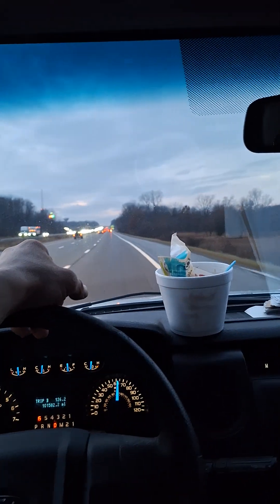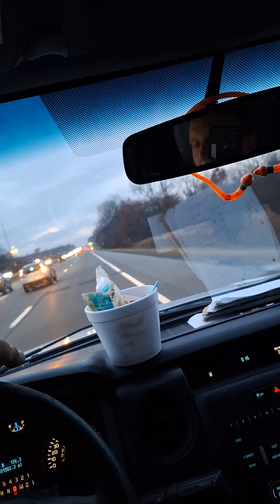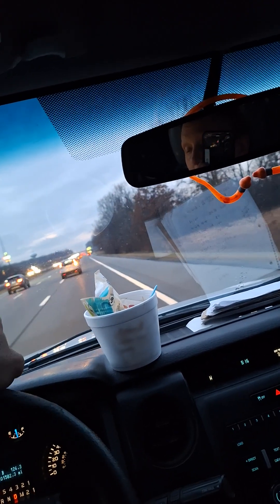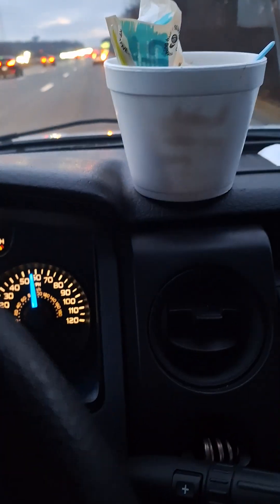If you get a rolling vibration like that, it's coming from the torque converter — that's what they tell me. And to my own surprise, new fluid solved the problem. That was a cool trick.